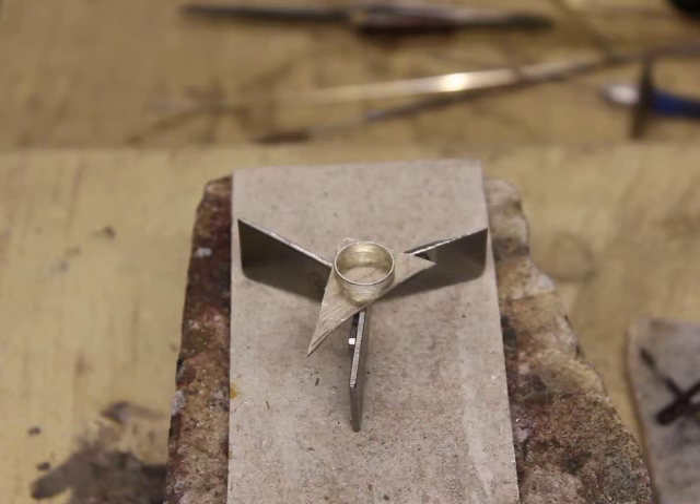So there you go, that's the New Concepts Titanium Soldering Trivet from Cooksons. Thank you.